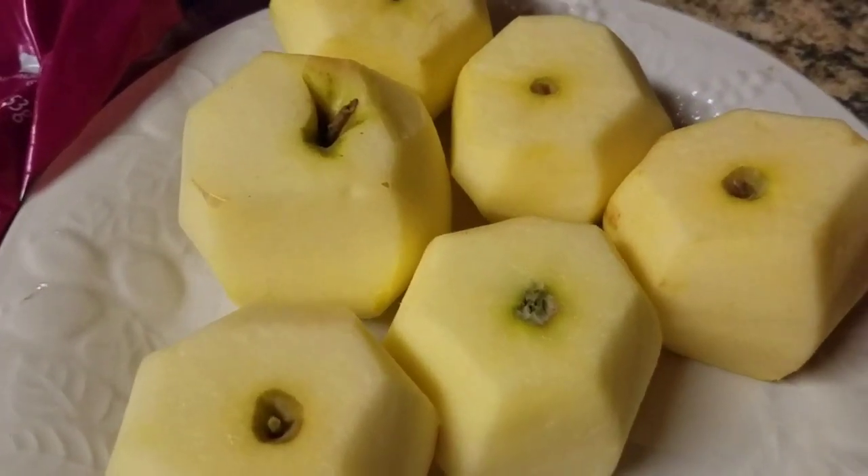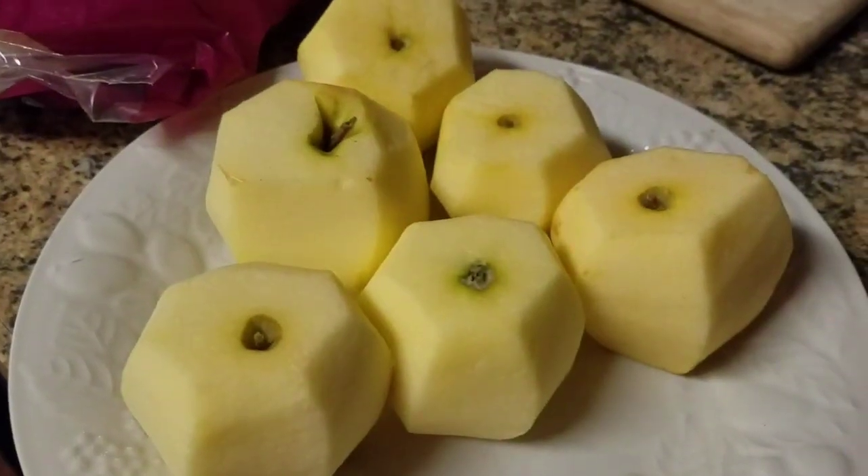Today we are gonna make a quick easy apple pie using a pre-formed crust. Easy Chef.